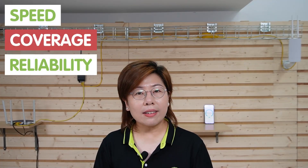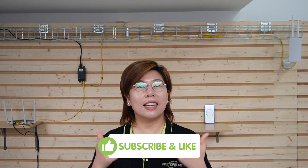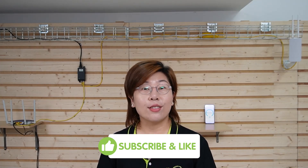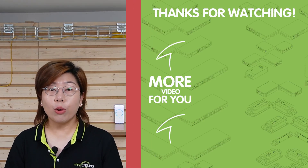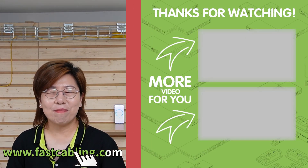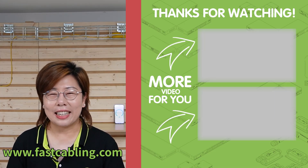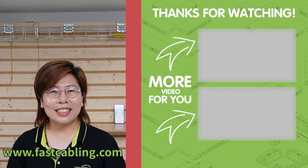From events to parks to business areas, it offers the speed, coverage, and reliability that you need. If you found this video helpful, please don't forget to like, subscribe, and hit the bell icon to stay updated. In our future videos, we'll cover more tips and tricks for optimizing your network setup. Thank you very much for joining us at Fast Cabling, and I'll see you in the next video.